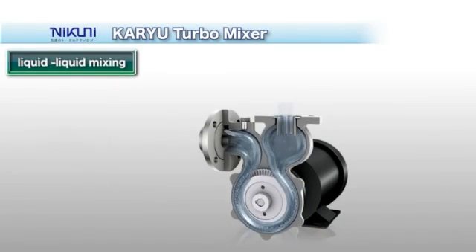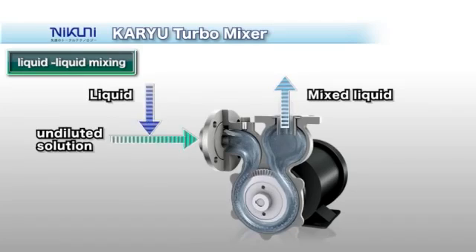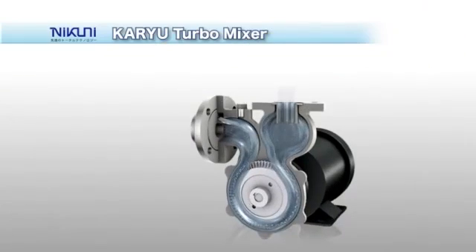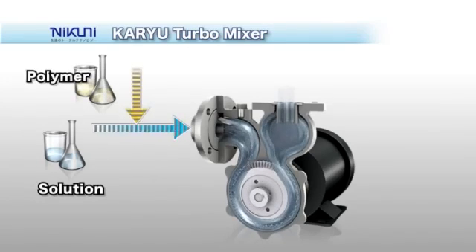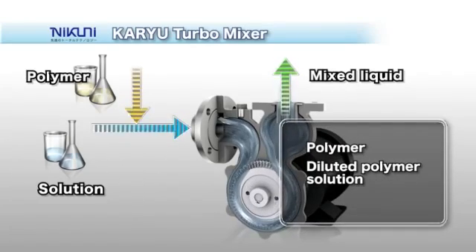The treated solution can be mixed with untreated liquid upstream of the suction side, and the KTM automatically mixes the liquids and feeds them out under high pressure. You can rapidly dissolve hard-to-dissolve gases into solution and emulsify fuel into water.